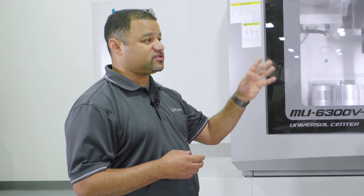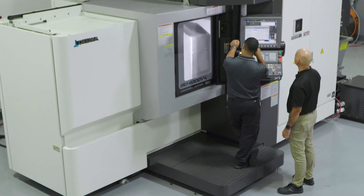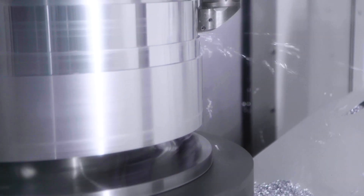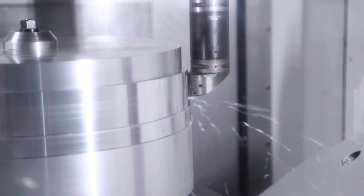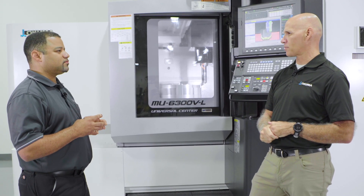The software is already built into the control — no thinking involved. You run it and it tells you your error. If your error is minimal, you're good to keep running. If the error starts to look like it's out of tolerance, it shows that in magenta. And that would be the point at which you'd want to call a service technician to come in and check your machine.